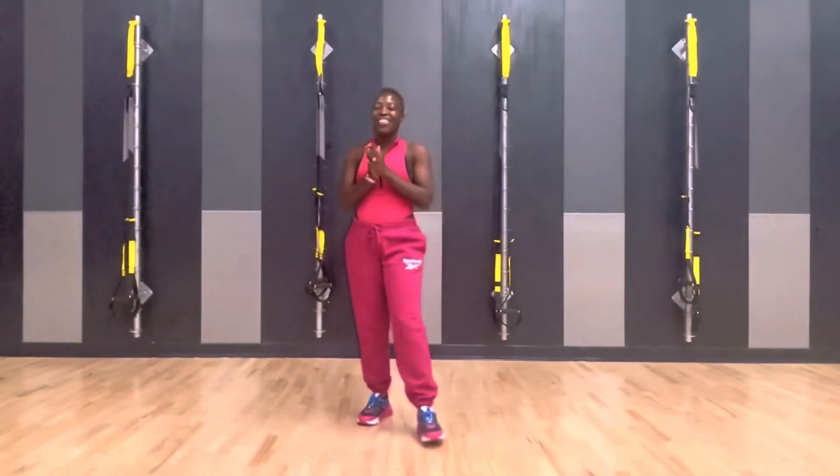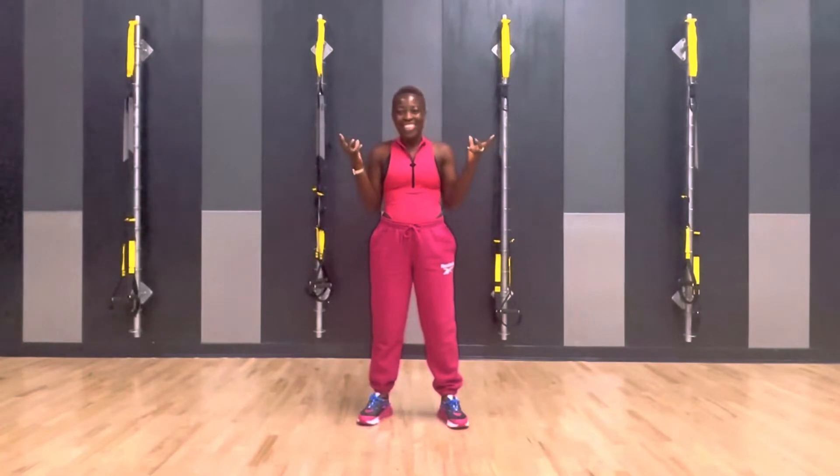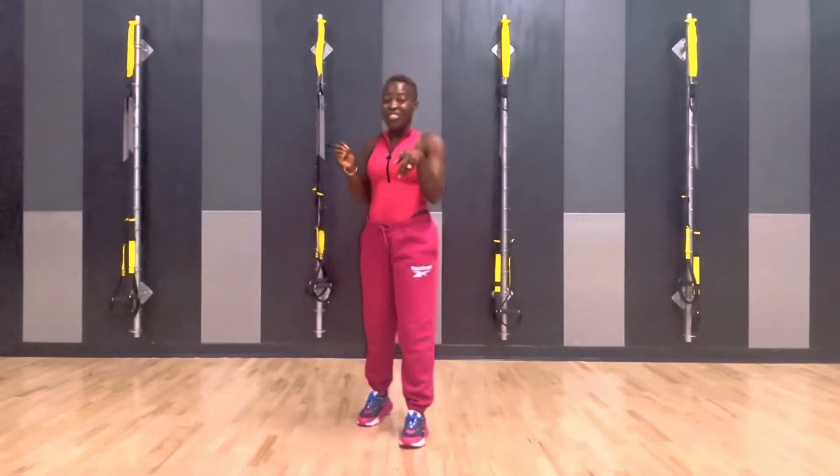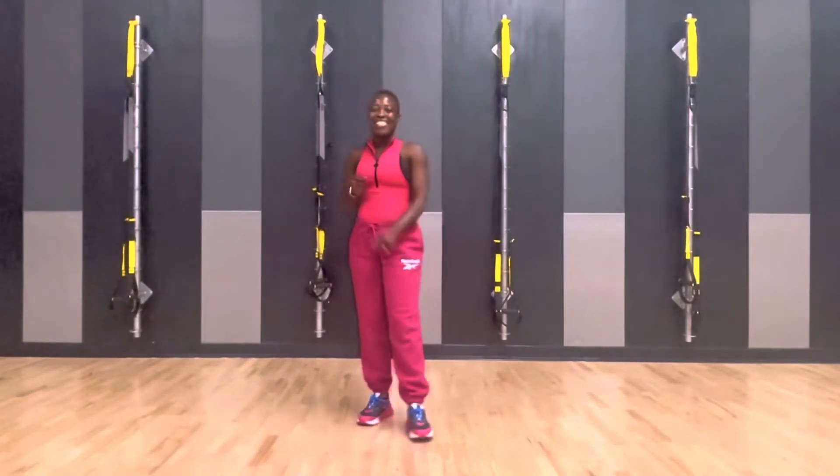Hi! Dollar D Fitness with New Routine Thursday. Happy December 1st! How perfect that the first falls on a Thursday. I'm so excited to show you this routine, and even more excited for you to do this routine with me. Now let's get into this routine.